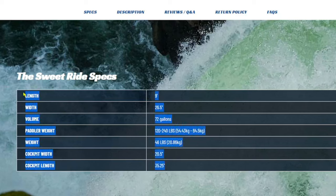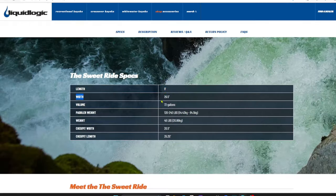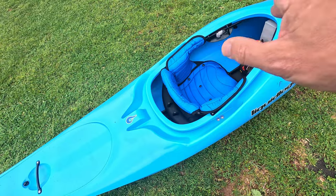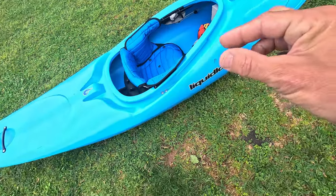Going over the Sweet Ride specs: it comes in at nine foot overall length, 26.5 inches width at its widest point, 72 gallons of volume, and the paddler weight range is 120 to 240 pounds — that is a wide weight range for a boat. There's been no talk of a small or large size. Overall carry weight on your shoulder is 46 pounds, because they just have a seat and track that are rotomold and everything else is a foam pillar with a very thin bulkhead.